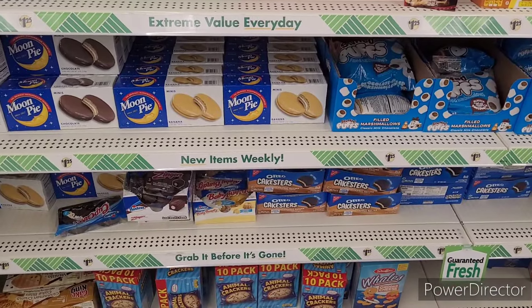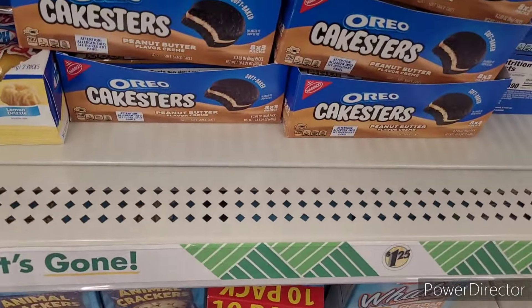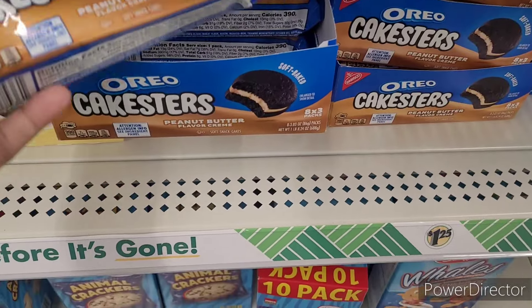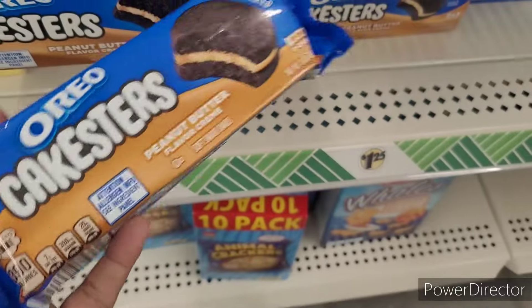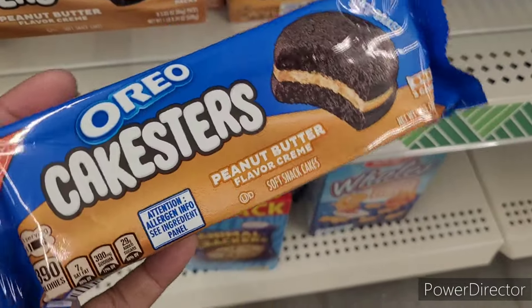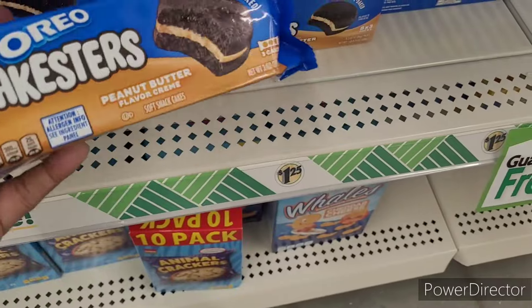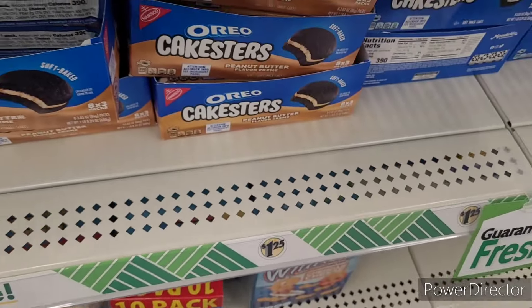All right, so we're over here in the forbidden area for brown eyes — the food section. They have some peanut butter castor. I like when they bring things through so you can sample them and see if you like them before you go to the store and actually purchase a whole box. I'm gonna get those and see if they are liked.